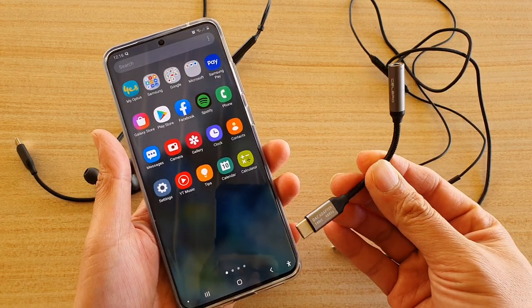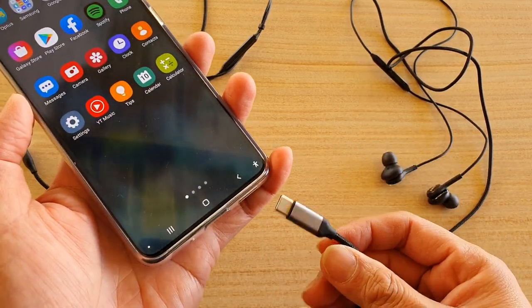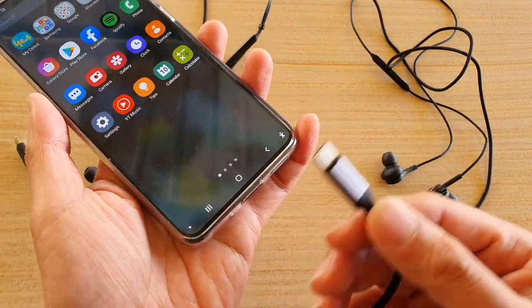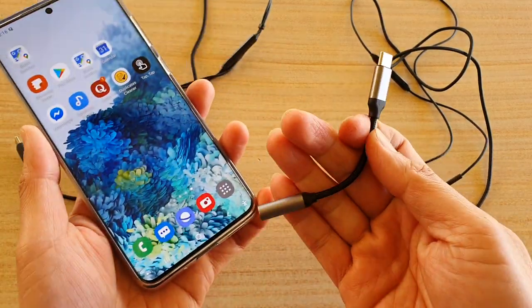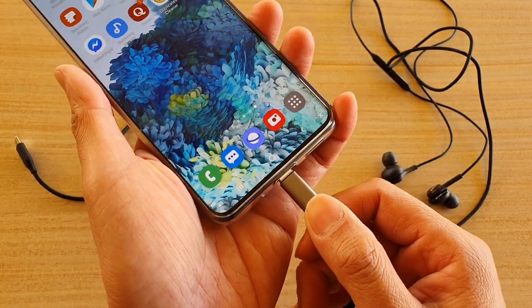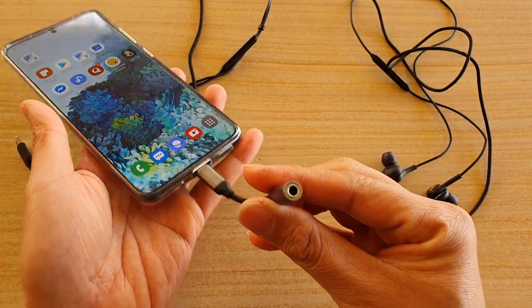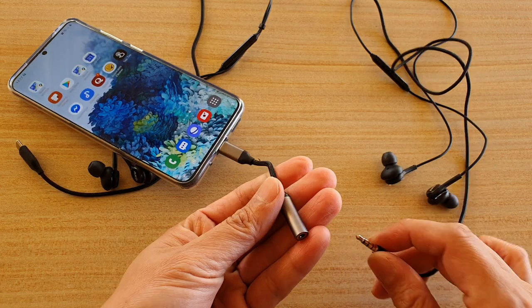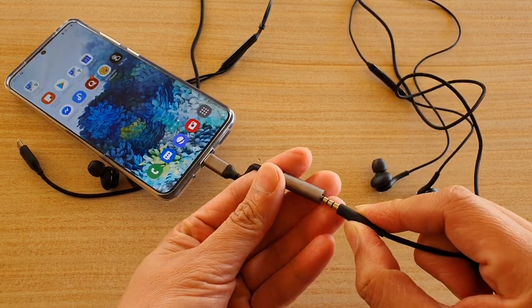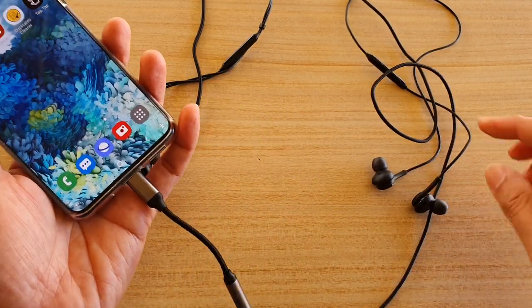depending on the brand and the quality of the piece you're getting. What you want to do is just get this piece — you can purchase them from the shop or get them online — and then you just plug it into the device like that, and this will convert to a 3.5 millimeter. Then you just plug it in like that.